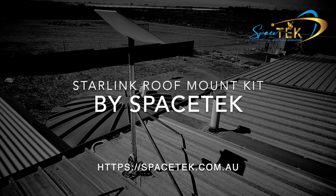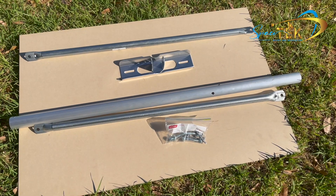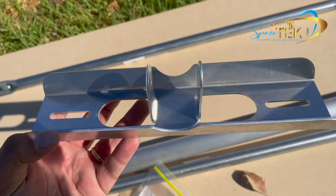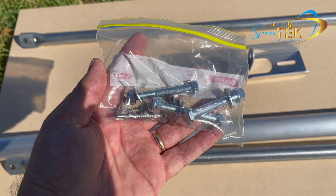In this video we're going to demonstrate the roof mount kit from Spacetech. In the kit you get two stay bars, a 1.5 or 1 meter mast, a base plate, three bolts, two tex screws and two roof screws.